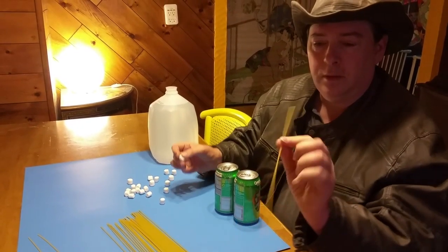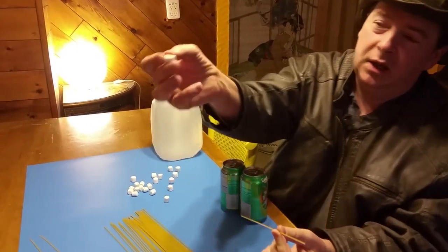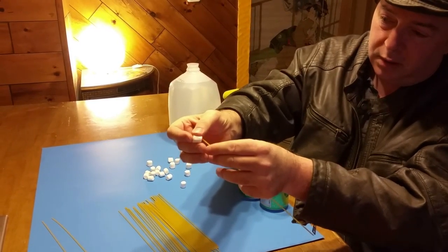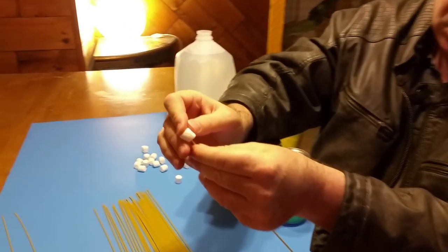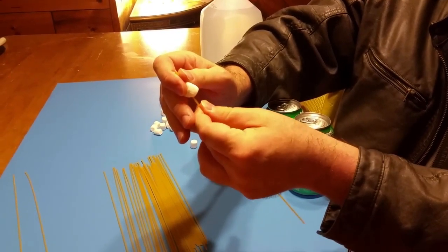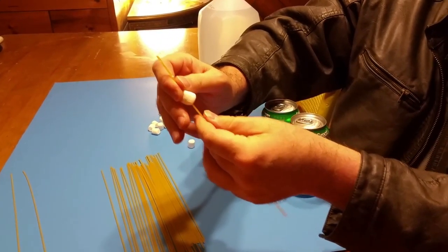Merry Christmas, QRA50 here. I've got some spaghetti and I've got a marshmallow and I'm going to put them together. This is probably the easiest blowgun dart in the world to make — it just takes a few seconds.